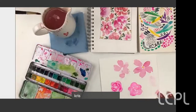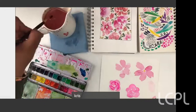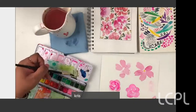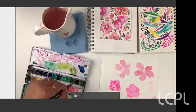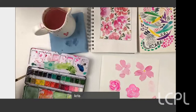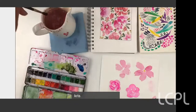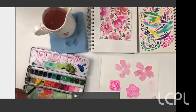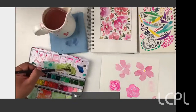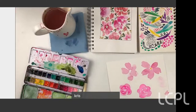Flowers look a little strange without some context, so I'm going to mix up some green. I have sap green in my palette, which is a bit bright on its own, so I might mix in a tiny bit of black and maybe some yellow to get a more olivey green.